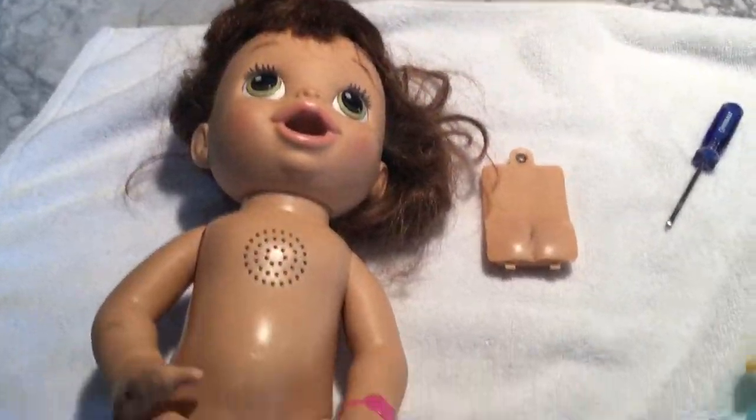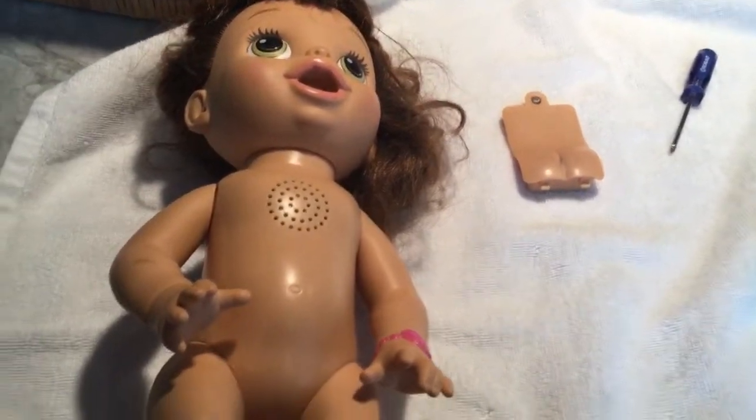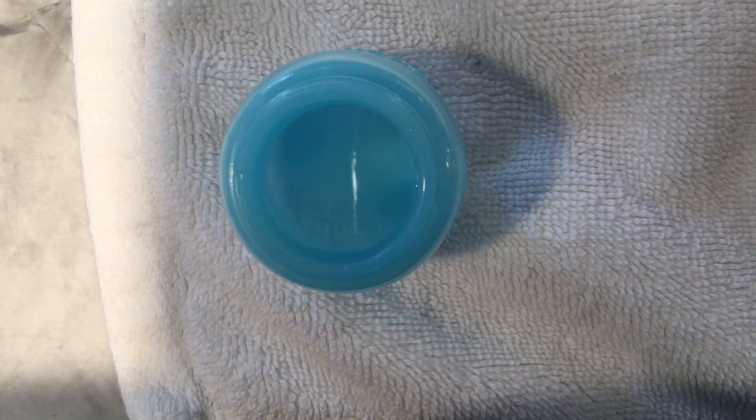Welcome back to the Sally Show! Today I'm here with my doll I just got in the mail. I've already screwed off her back — she does need batteries, so we'll be putting those in. I'm going to teach you guys how to clean her really well. One of the first tips I suggest is cleaning her out with baking soda and white vinegar.